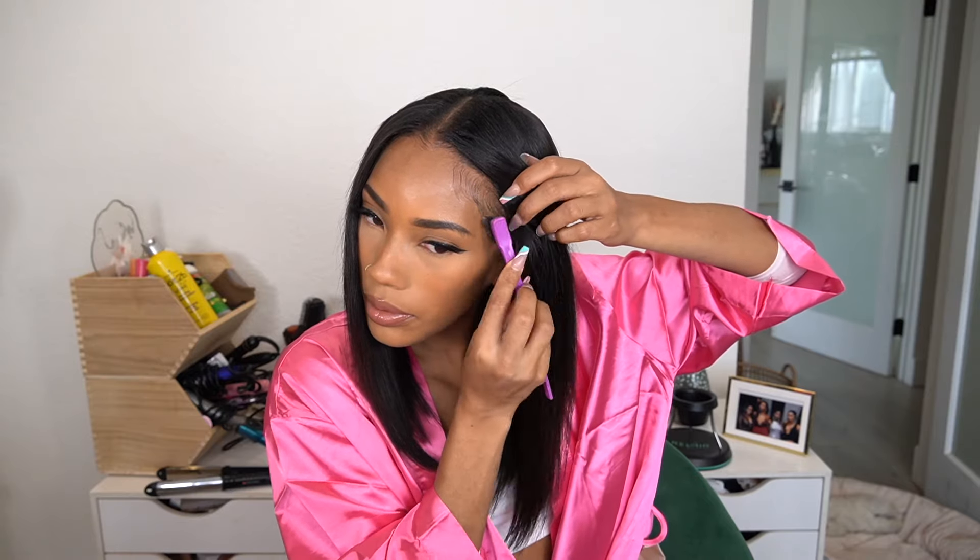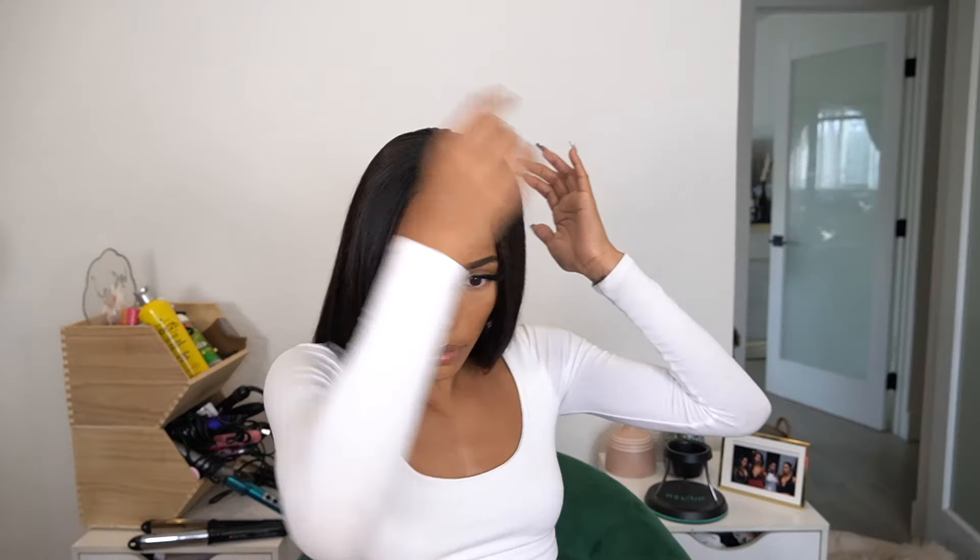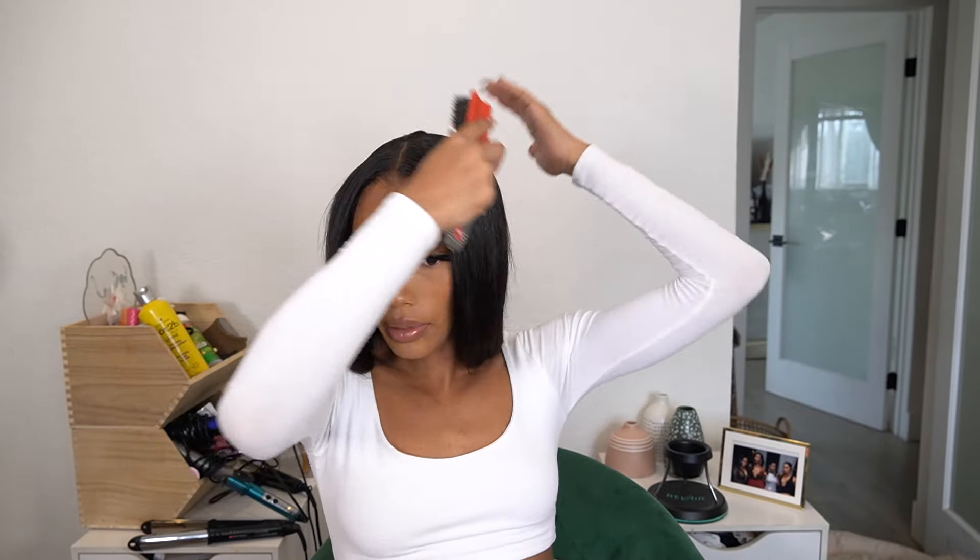Now I'm going to take a little bit of my edge control just to get it smooth, and then I'm going to take this wax stick and get it nice and smooth and try to get it even flatter than it already is.